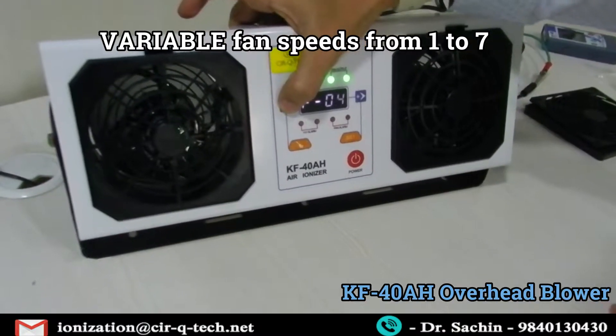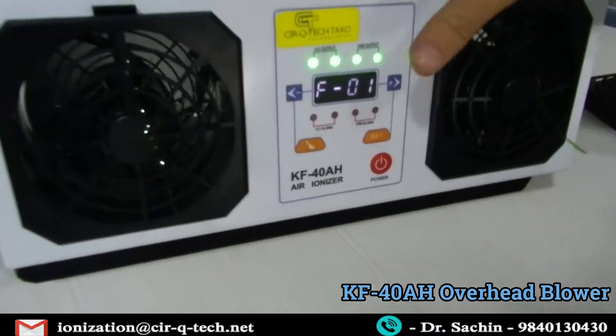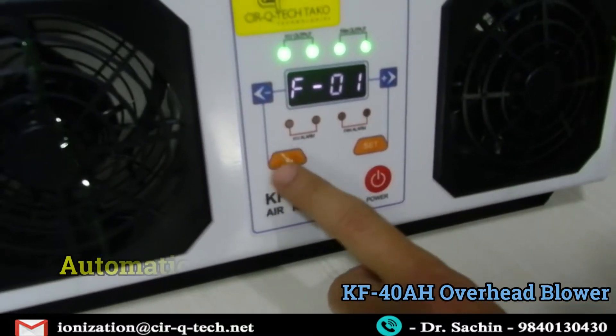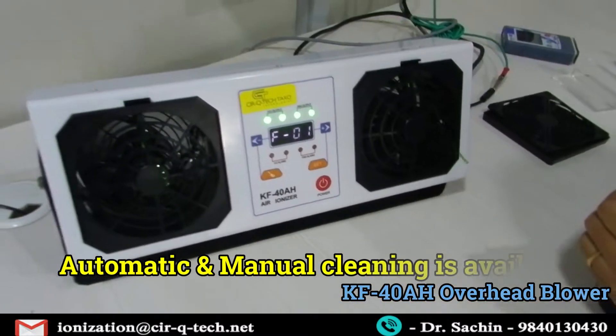You can adjust the speed as needed. We're going to do the test at possibly speed one or speed two. For the cleaning part, as you can see, there is a symbol of a brush — let me show you where the brush is exactly and dive into those features.